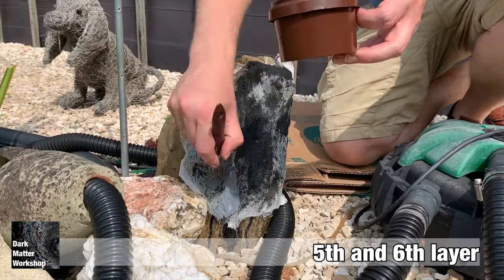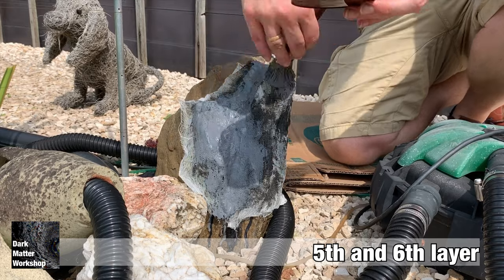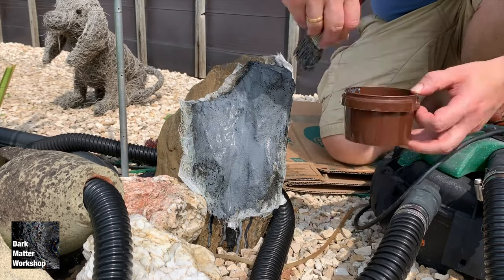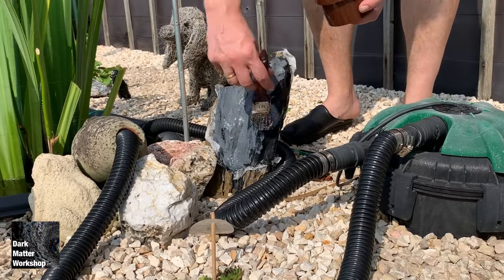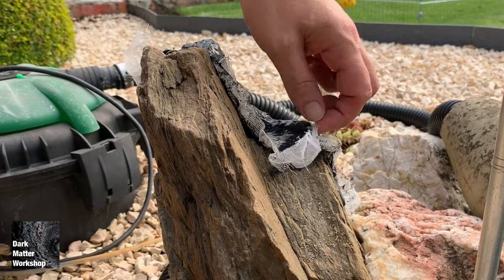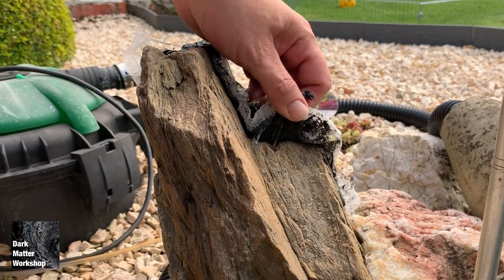For the fifth layer, we're going to cover up the gauze. This can be a nice thick layer, but this latex is quite runny, so I'm going to apply one last layer. Let it dry and then it's time to peel off.